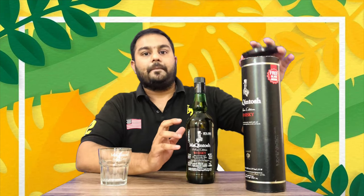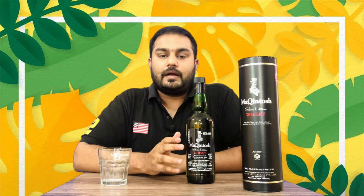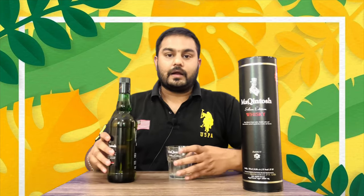This is the Bangalore MRP pricing. The price includes taxes, so keep that in mind when purchasing.